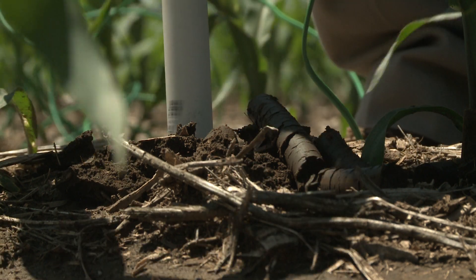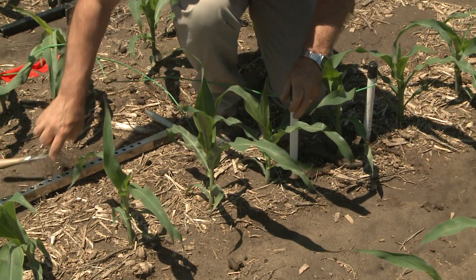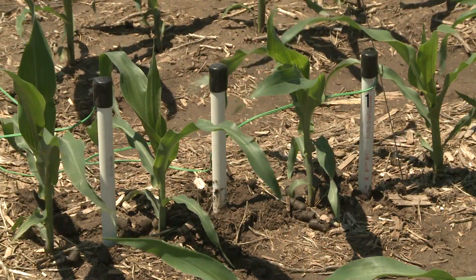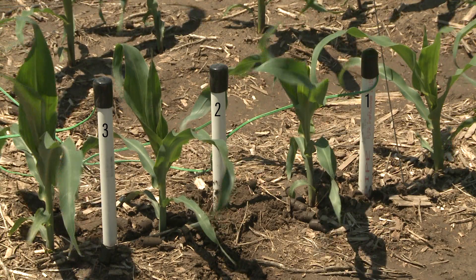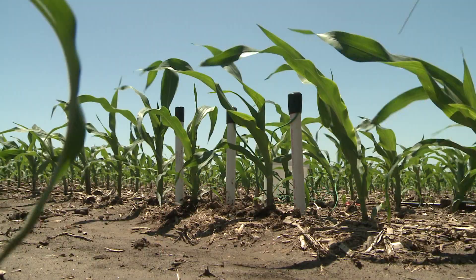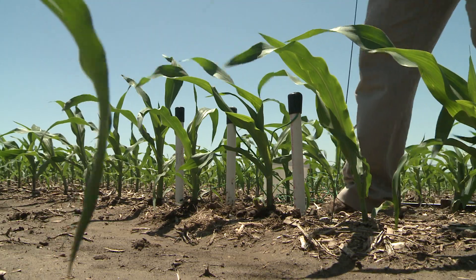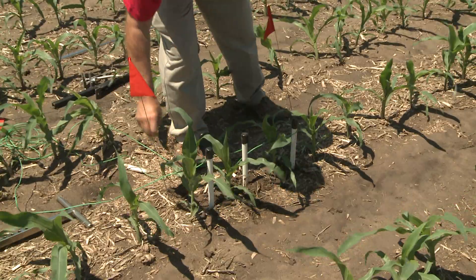As we install the sensors, it's a good idea to make sure you know which is which. Either number them with a felt tip pen — one, two, and three for one foot, two foot, three foot depths — or you can use one knot, two knots, three knots for them. Also be sure to flag the area and GPS it. Make sure you know where those sensors are, especially if you're going to have to come back and read them on a weekly basis.